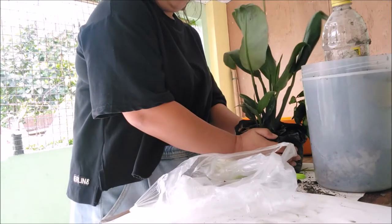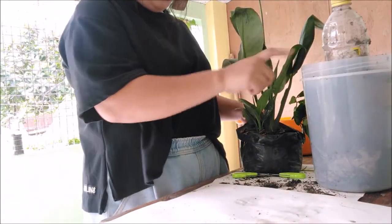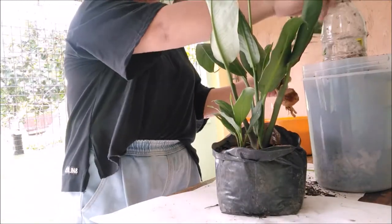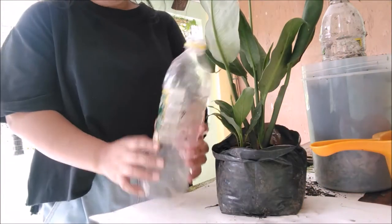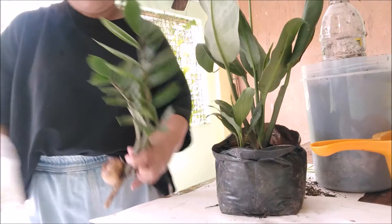I'm so happy! So i-transplant ko siya here. And may ano ako dito — ilalagay ko ito sa itong carrots bag. May lito po na kong ano. So dito ko lang siya ilalagay — itong ZZ plant ko na ito. Ayan.